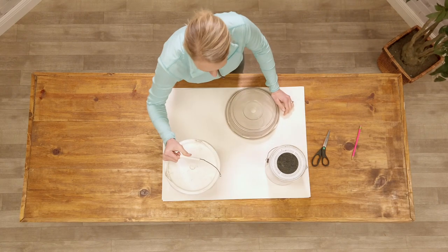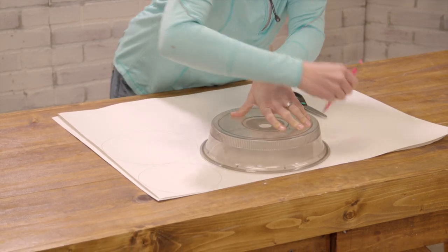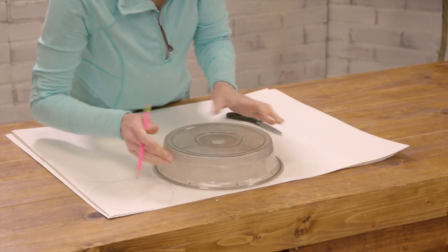The first step is to choose an assortment of circular household objects that you can trace around to create three different size templates on poster board.